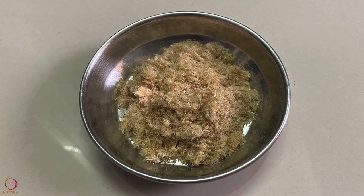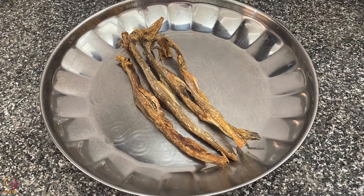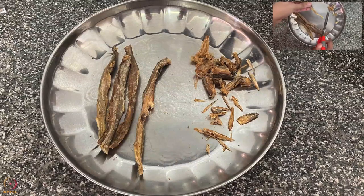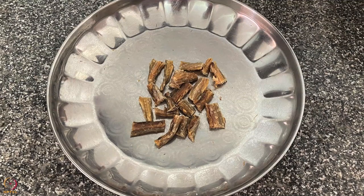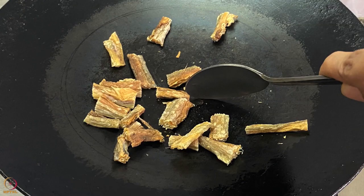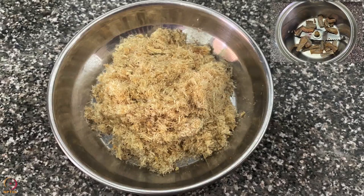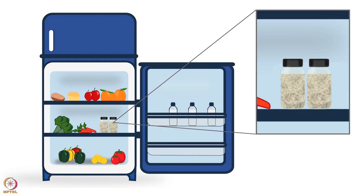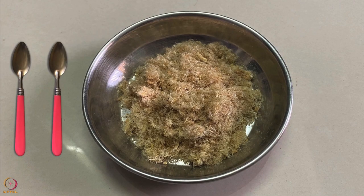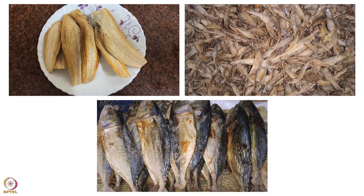Our first recipe is dried fish powder. We will need dried Bombay duck fish. Take 4 to 5 dried Bombay duck fish, clean them by cutting the head, tail, and fins using a knife or scissors. Cut the dried fish into medium-sized pieces. Dry roast these pieces on a pan on low flame for 5 to 10 minutes. Let it cool down and then grind it to make a fine powder. The dry fish powder is ready. Store it in the refrigerator in an airtight container. One to two teaspoons of this powder can be added to the baby's food. Any local dried fish can be used.